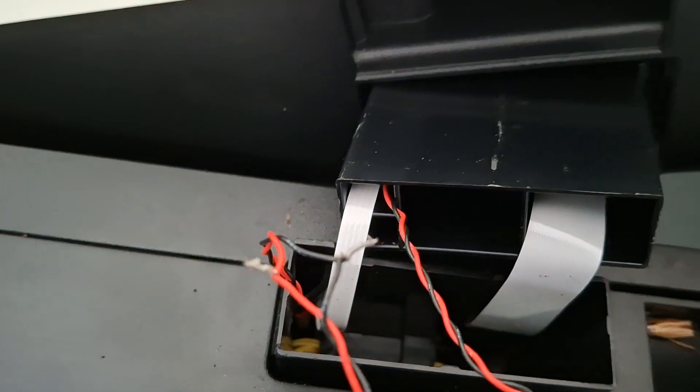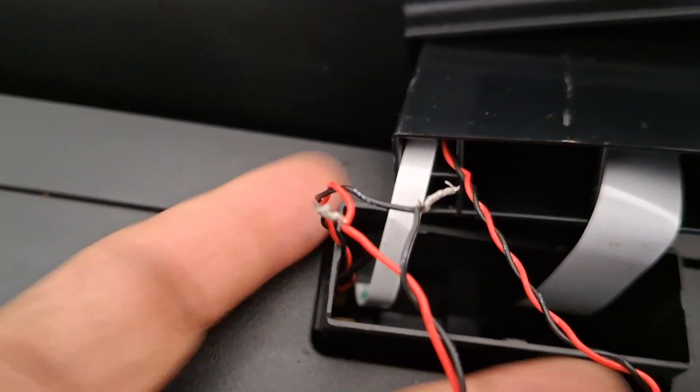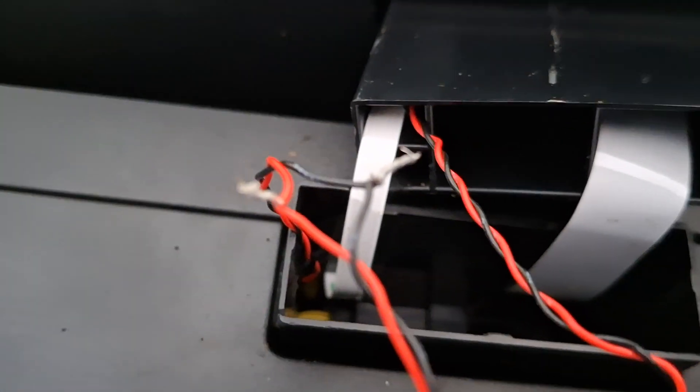I already tried to fix it. Now I'm going to isolate them, put them together, put everything together, and the printer will be working again. Thank you.